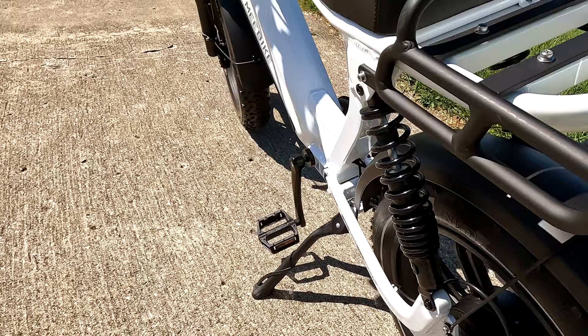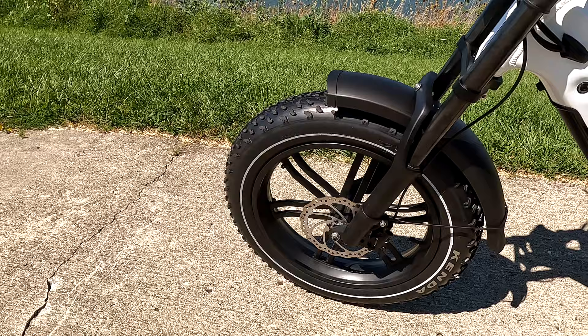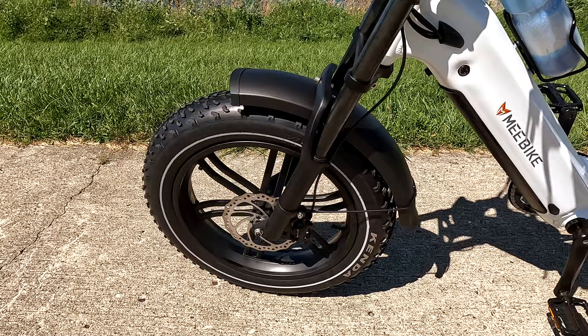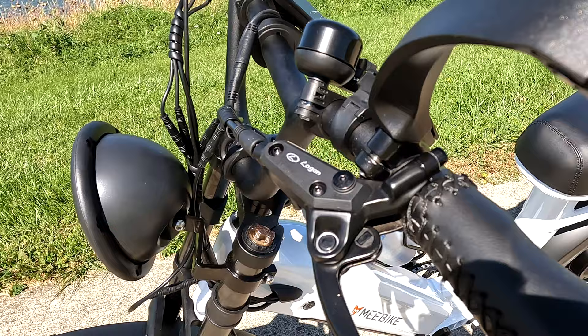The wheels are a little different too — they don't have spokes. Some people call these mag wheels, but they're not made out of magnesium; they're aluminum one-piece wheels. The rotors are 180 millimeter and these are hydraulic brakes made by a company called Logan. They do work pretty well.